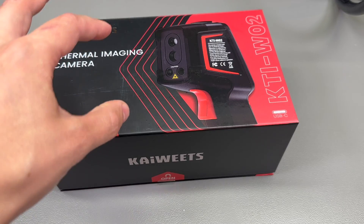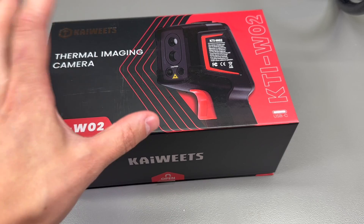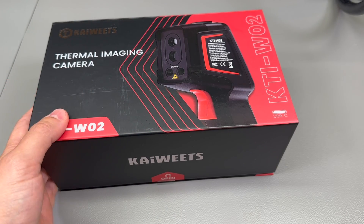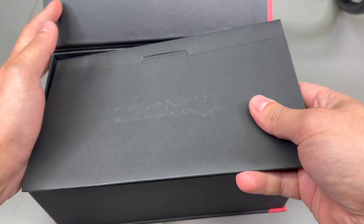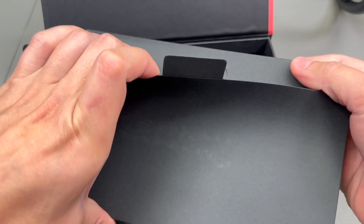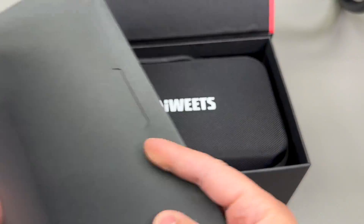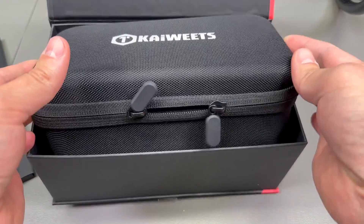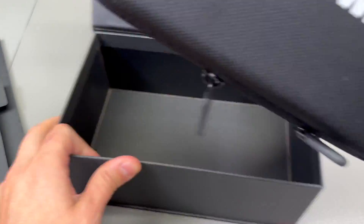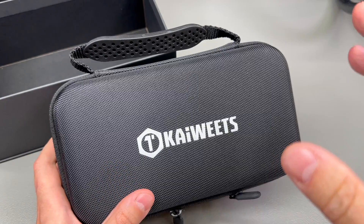If you stick around to the end of the review, you'll get to see some special vlog discount codes which you can use to order this camera either from Amazon or the Kiwitz website and save some money. Packaging looks very good and feels premium, and inside the box we get some paperwork in this black envelope.